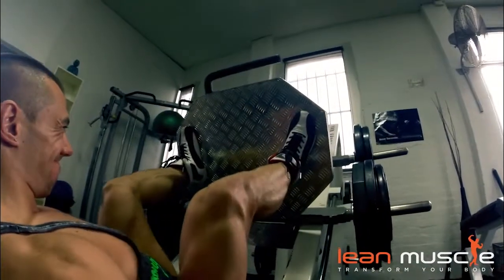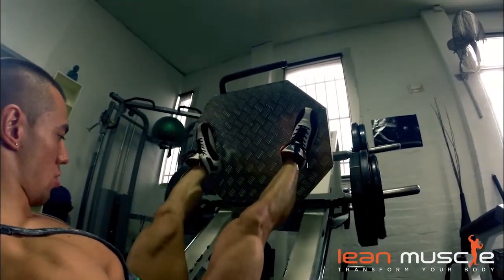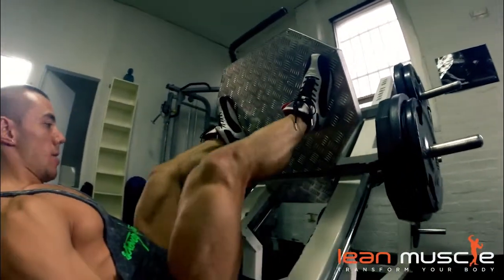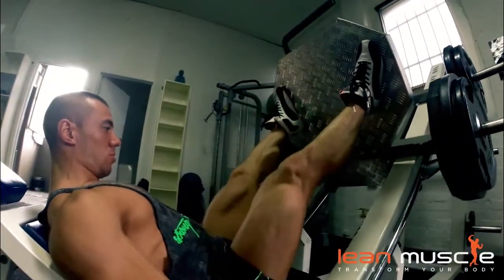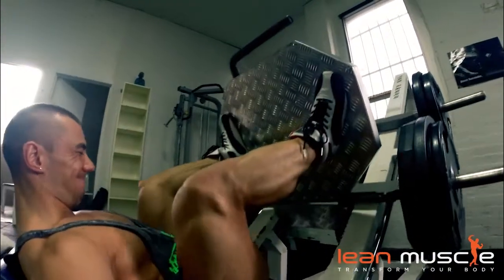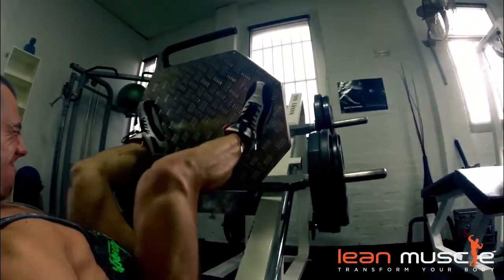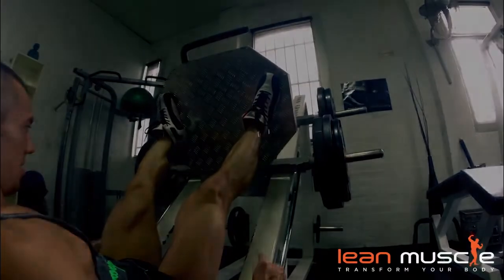Now Eddie's actually got his feet wider apart so he can work his glute muscles as well. Having a wider stance while doing the leg press will activate more of your hamstrings and glutes and less of your quads. And again, notice how he hasn't lifted up his butt off the chair.